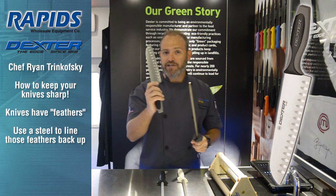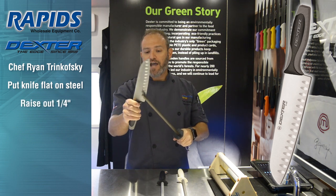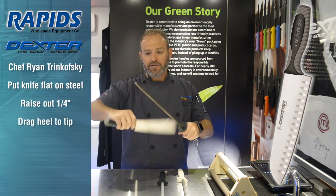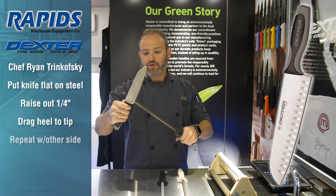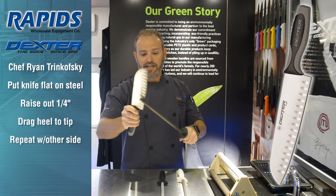So how do you use it? You take your knife, you put it flat on the butcher's steel, raise it out a quarter inch, and you go heel to tip. Do the other side — flat, quarter inch, heel to tip. And you go back and forth. That's keeping that knife sharp.